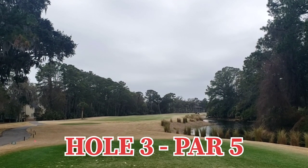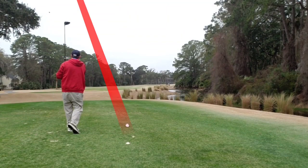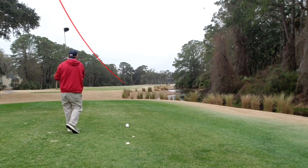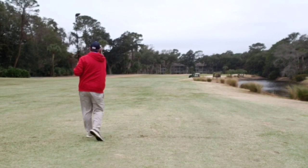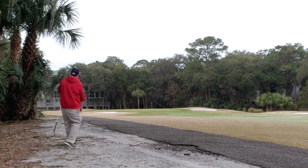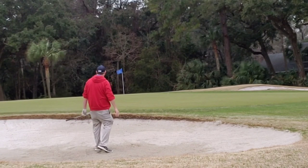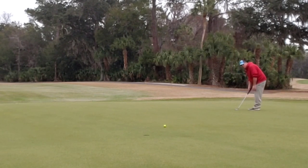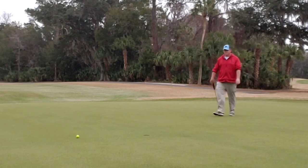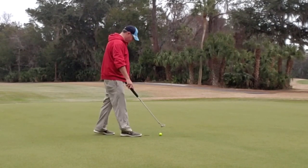Hole three, par five, straight away and then straight away some more. Water running all the way up the right. Let the big dog eat and struck extremely well, right out into the short grass. Three wood gets slightly blocked to the left, gets on the cart path and ends up in the sand. Punchy shot ends up just short into the bunker in the front. Splashy sand shot out in one — that's the rule — giving me a long look at par. Never got it high enough, zoom zoom right on by. Try to clean up the bogey — oh no, to the low again. Unfortunate double.